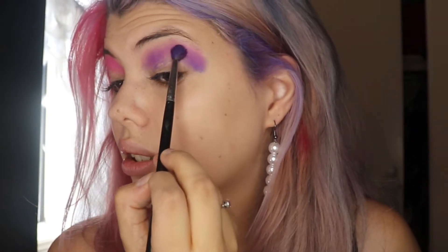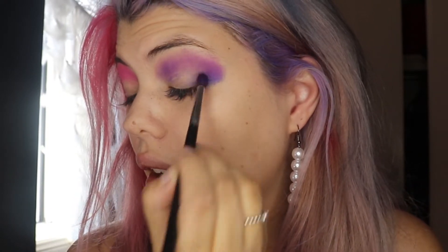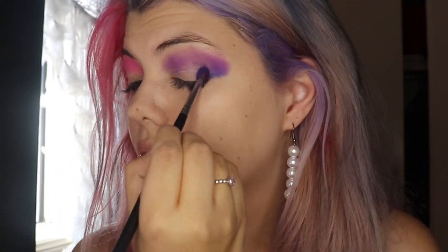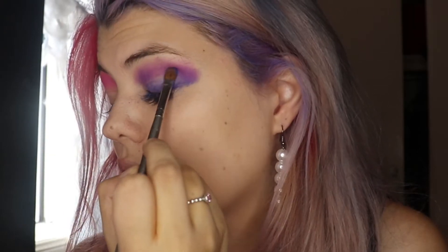That looks nice, and then building that down with the same brush, go in with that blue again and just apply that to our lid. I'm gonna get the flat brush for this, so I'm just patting the pigment down.